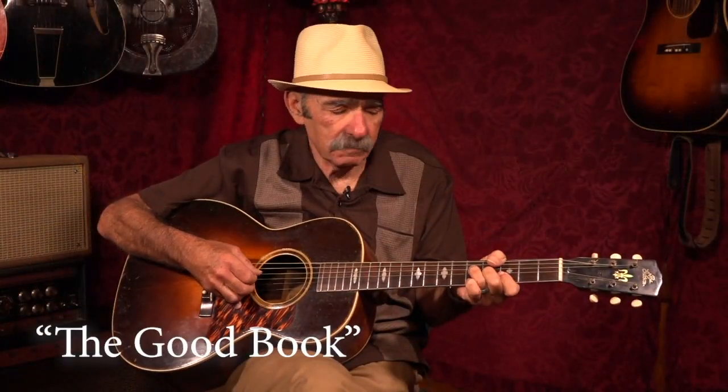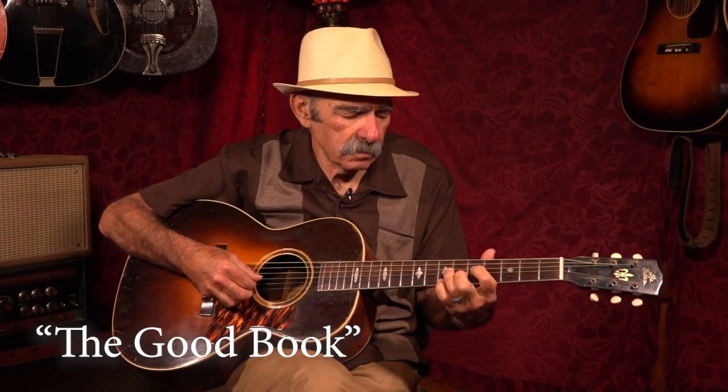My mama told me, my papa told me too, the good book's got the answers, it will tell you what to do, the good book's got the answers, you just wait and see.